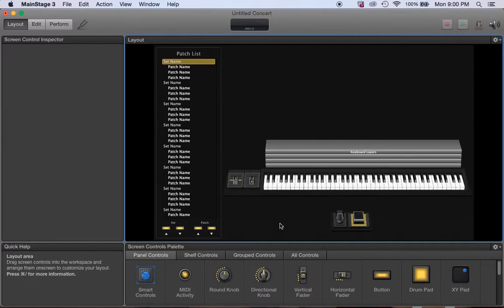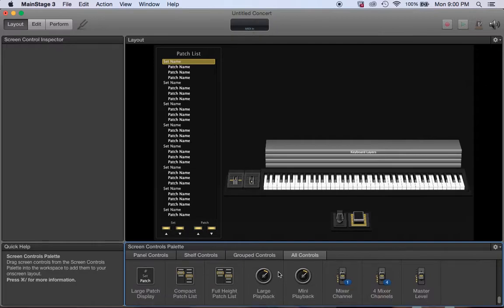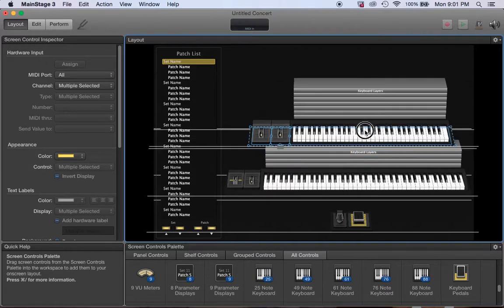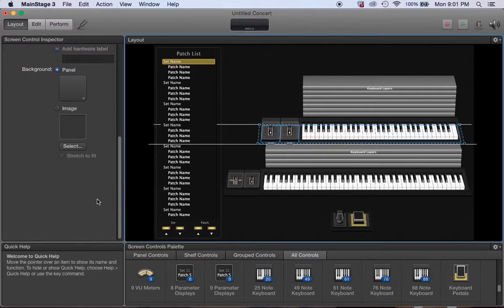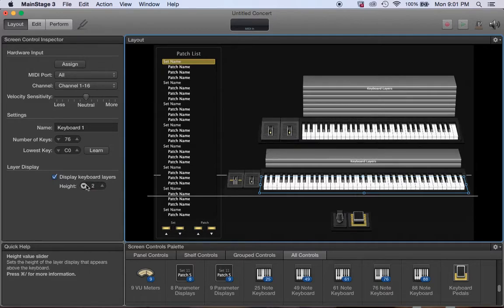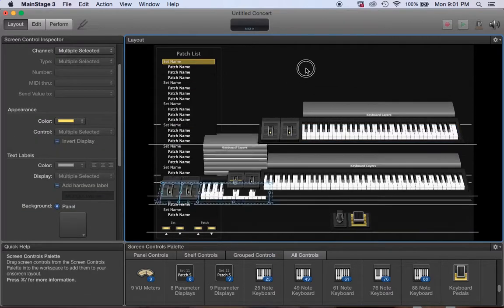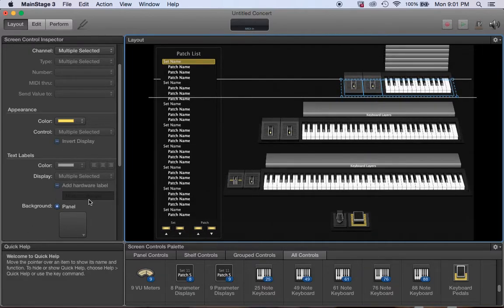I go to All Controls and I need my keyboards — I'm running three keyboards. Right now I'm just grabbing this 61-key since that's what I have at home; I can always change the keys on the spot. I take the layers down because I don't really need to see those, but you can leave them if you want.